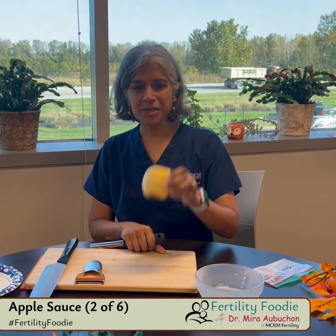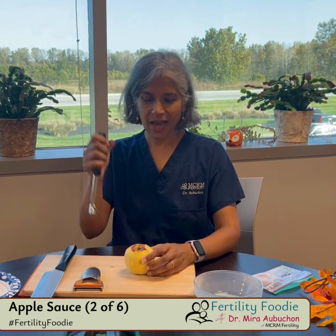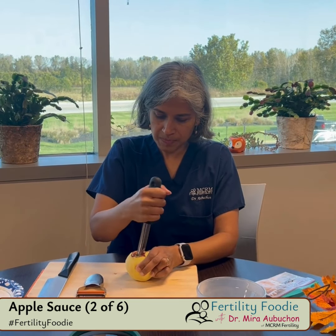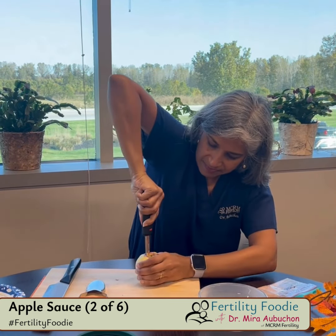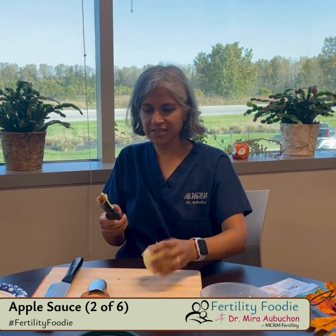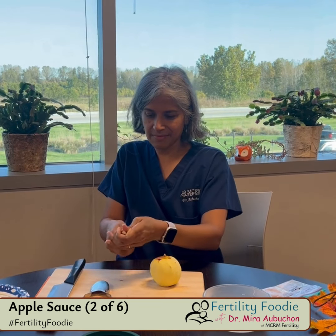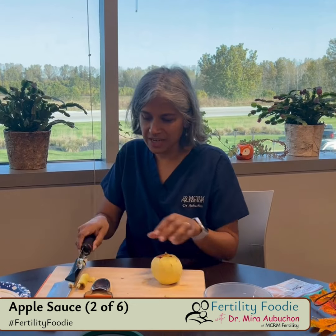All right, next step — I've got my peeled apple and now I'm gonna core it. This is just an apple corer. So satisfying! The best is when you remove it nice and clean. I don't recommend eating that apple core, but...